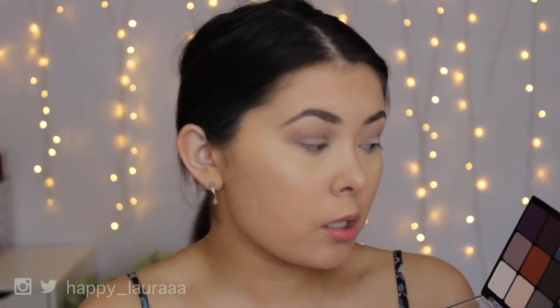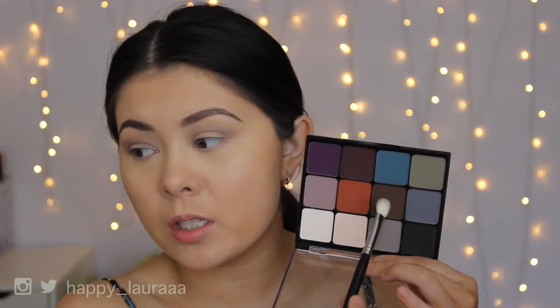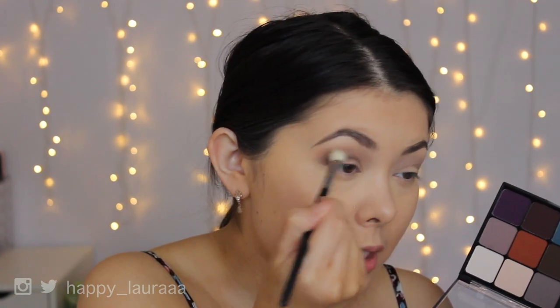I do want to put more brown into this look, so I'm going to add a little bit of this color here, which is directly above it. This is a very dark brown and I'm just going to apply that to the crease. Oh wow, that's very pigmented.